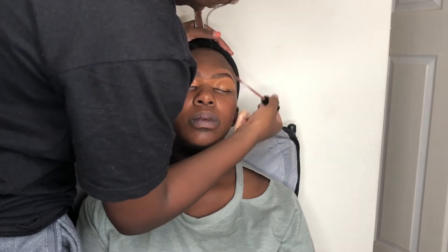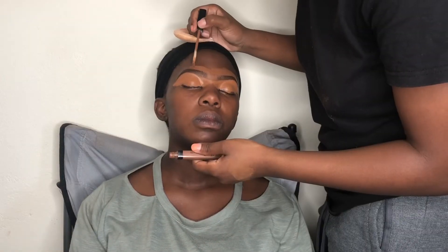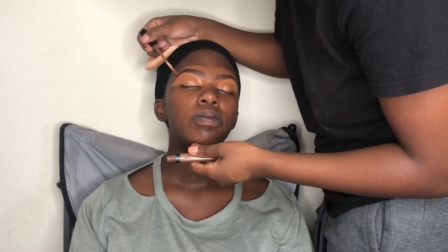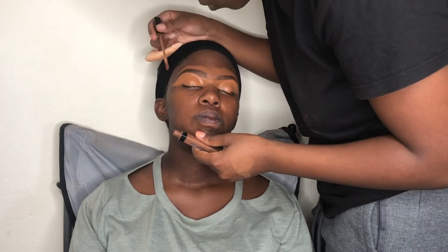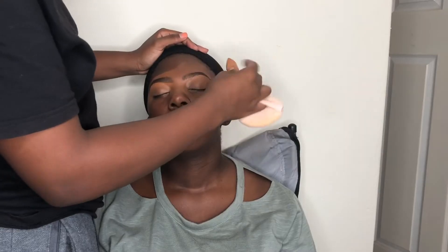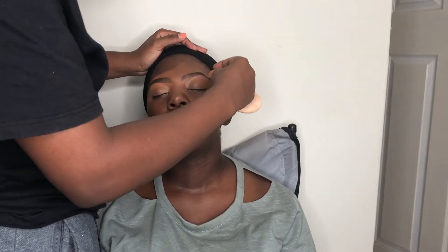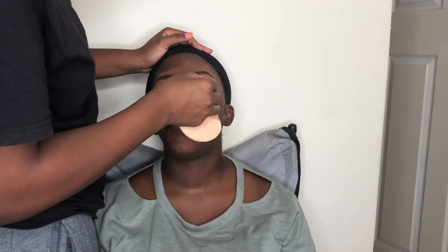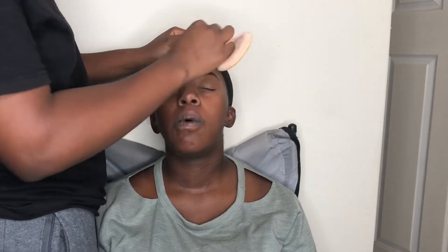The lighter shade on the lower part also helps highlight the eyebrows and lift them, which is why I use it on the bottom. The shade matching her skin tone on the upper part helps blend cleanly. Now I'm blending the concealer out using a small micro beauty blender before applying eyeshadow.